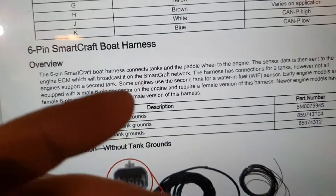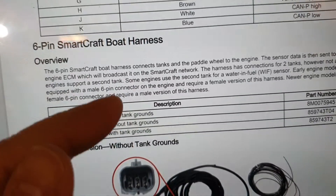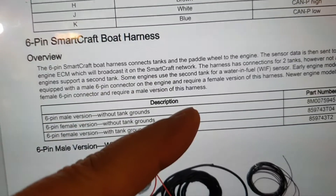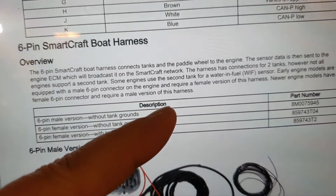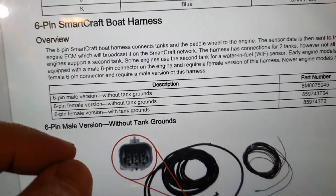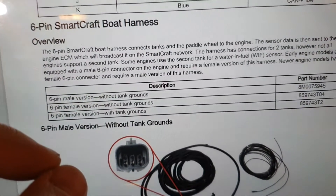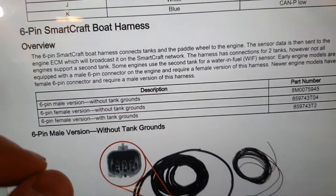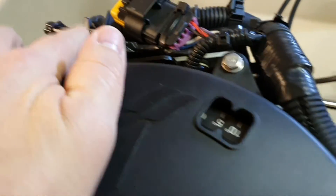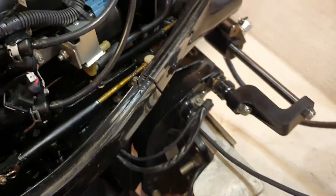This means the engine's brain doesn't support processing of the paddlewheel or other sensors on older units. There is simply no way to cut in and do tricks — no six-pin connector, only a terminator and test connector. Forget about it.